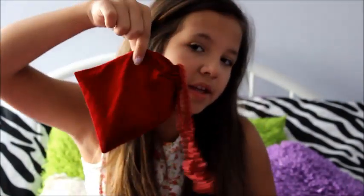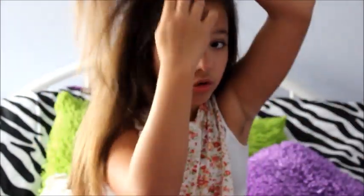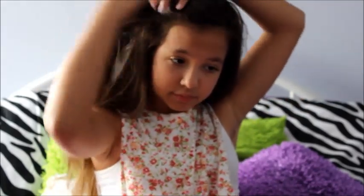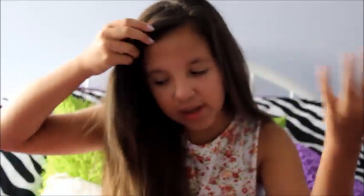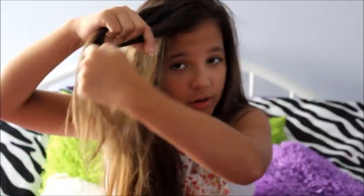The next hairstyle I'm going to do is a braid into a ponytail — a French braid that goes along my head all the way back into a ponytail. The things you're going to need are a hairbrush, a ponytail holder, and some bobby pins. We're going to start off by French braiding. Basically, you grab a piece of hair each time you're braiding, starting with a little piece right here.